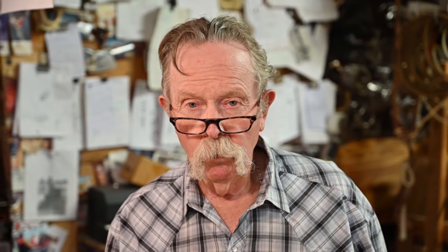That's our tack tip for this month. Appreciate you watching. If you know of a good tack tip you'd like to share with others, well let us know about it and we'll tell everybody about it and where it came from. Thanks for watching.